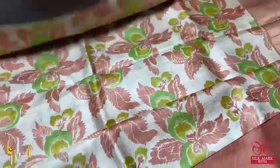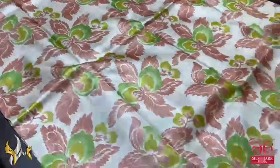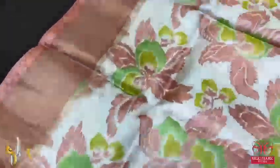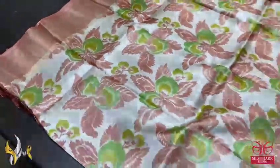Pure tasa silk saree, premium quality digital printed, soft acid washed boiled tasa fabric. A beautiful cream base, half-white color with beautiful light brown and skin color mixed for the border. Body prints also use two different shades of green for the floral design. Very different — the concept is beautiful and completely in pastel shades.